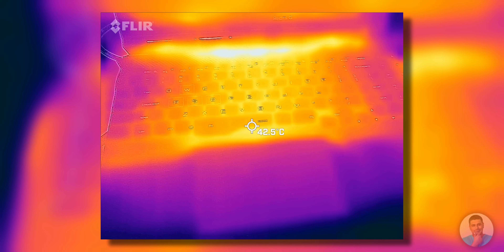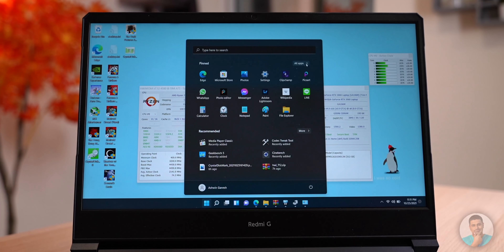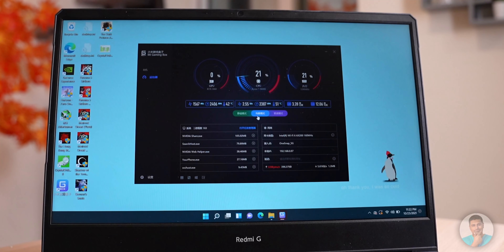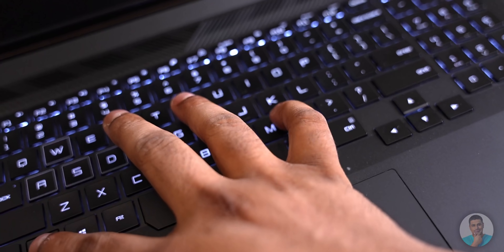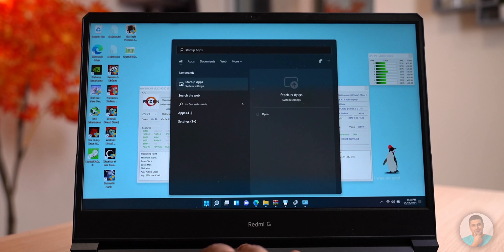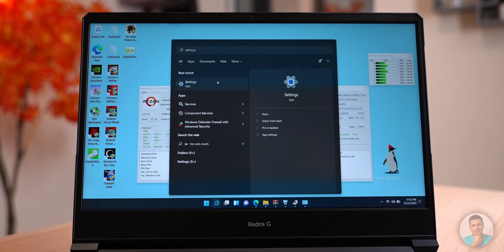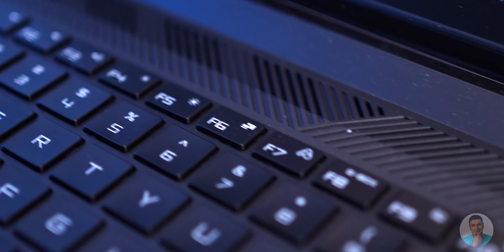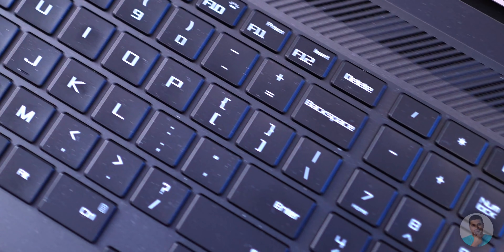By default this laptop comes with Chinese single-language Windows 10 Home preloaded. Wiping it and installing Windows 10 Home or 11 retains the activation, so you don't have to deal with Chinese anything on this laptop. There's one app, GBox, which has the three Silent, Balanced, and Turbo options. You can uninstall it or not install it at all and switch between the three modes using the Control+K shortcut. Everything works great after reinstallation — you don't have to deal with Xiaomi or Redmi anything.